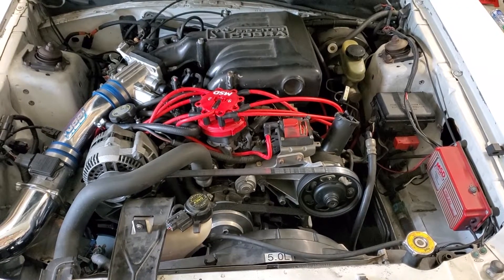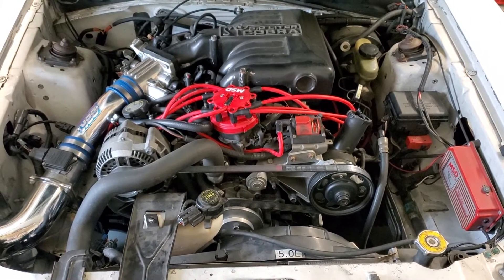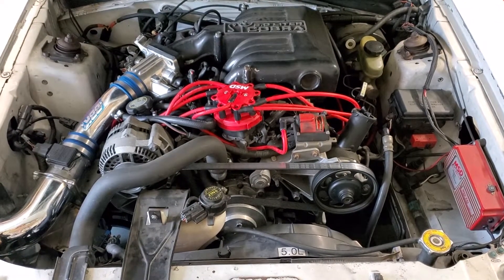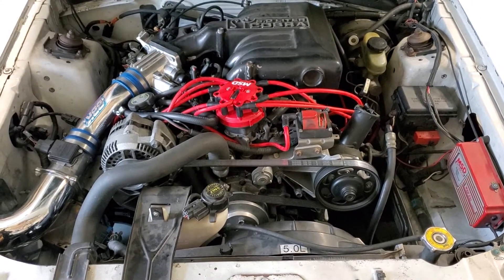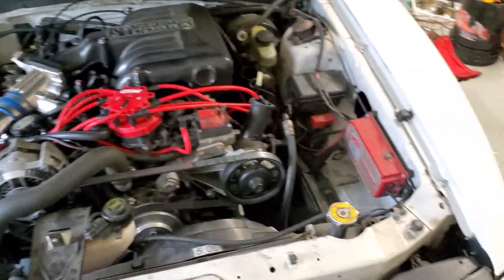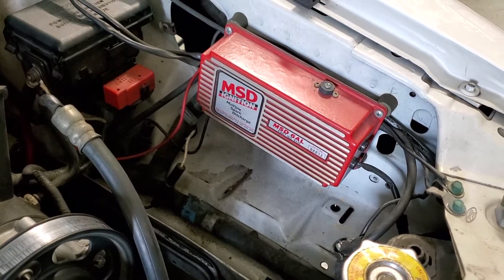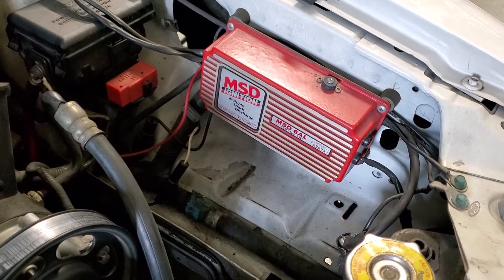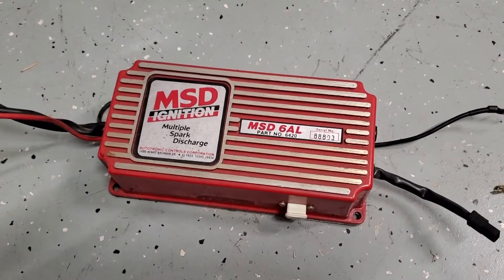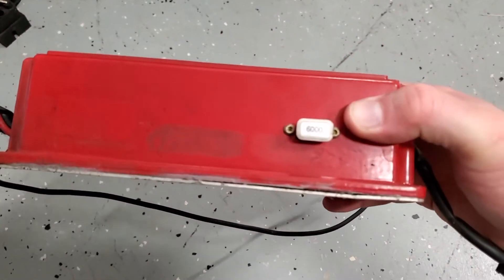Going to start the prep work to install the Holley Terminator X part number 550-937 into this 1994 Cobra SN95, also putting in the dual sync distributor 565-202BK and MSD Digital 6AL. Going to start by removing the old analog 6AL that was giving me a bunch of headaches — it was misfiring at part throttle, cruise, and low RPM. Got the 6AL out of there; it looks like it's seen better days. Somebody's been into it at some point.